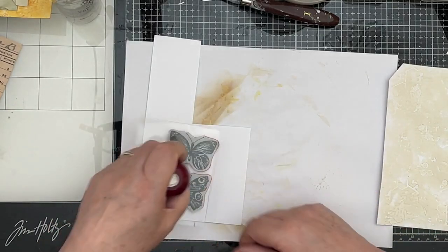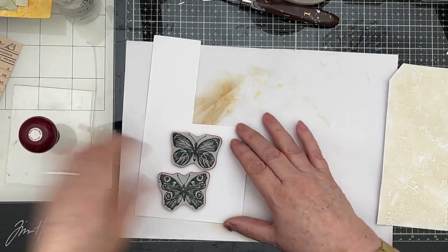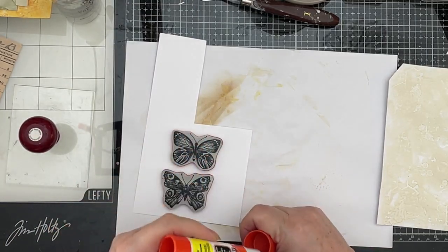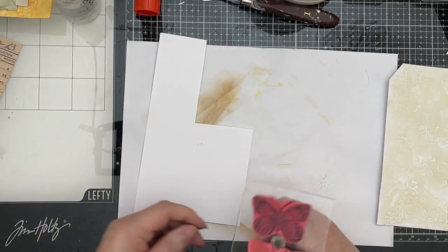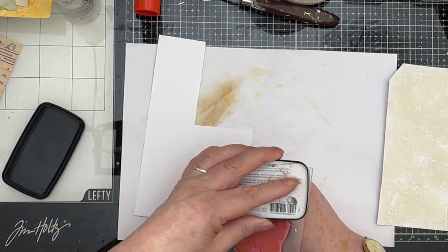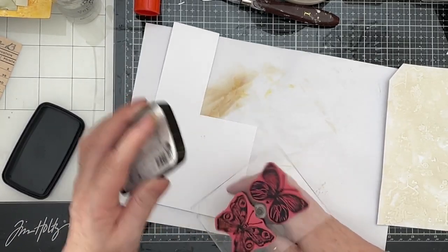I don't suppose for one second these are going to stick to it. I was a bit premature in celebrating. I'm just going to put a little bit of glue stick on the back there just to hold them on and ink them up. I'm just going to use VersaFine Clair in black — the VersaFine Clair Nocturne, as they call it. Ink them up.